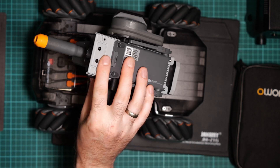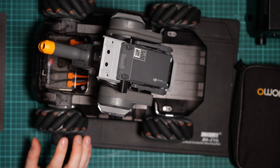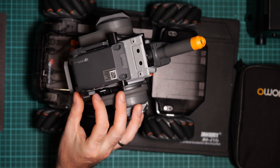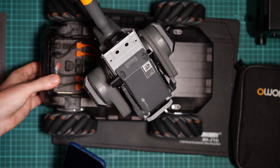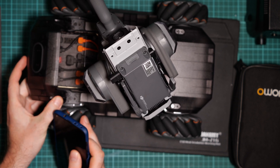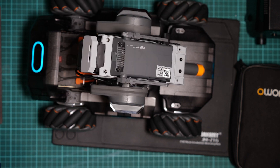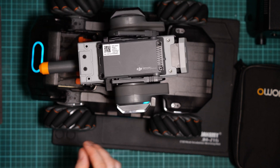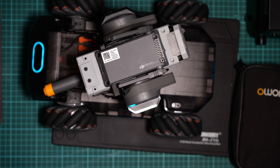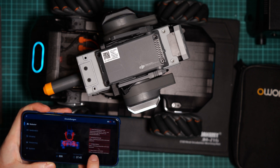Today I have my used RoboMaster S1 from DJI, and it has a problem: it's not driving. The turret is working, but if you connect it with the app you see many errors. For demonstration we can turn it on — you can see the red blinking, which shouldn't be there, and it's saying zero percentage charge.